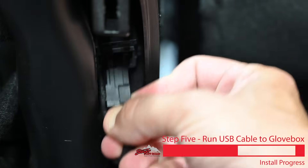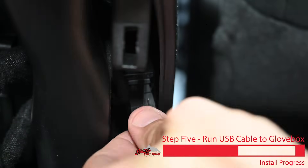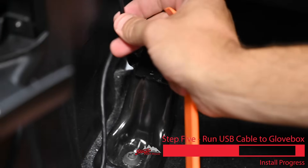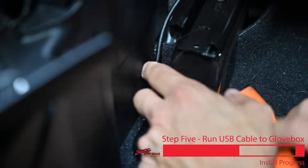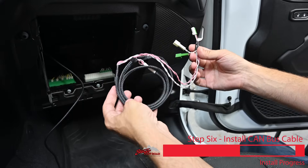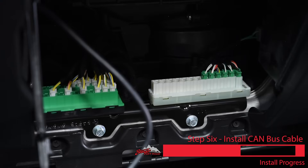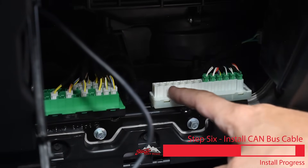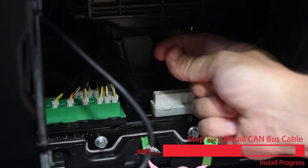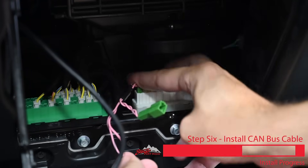We're going to remove the factory USB connector and place it out of the way, then plug in our USB connector and route the USB cable through here, carefully tucking it in along the edge. Now take the long harness with the two T-harnesses — one white, one green — and make connections to the vehicle's CAN bus connectors. When making your CAN connections to the green and white CAN modules, you can plug into any open locations. If there aren't any open locations, simply plug the connector in and then take the factory connector that was there and plug it into our T-harness. In this case we have plenty of open positions, so we'll just choose one and connect there.